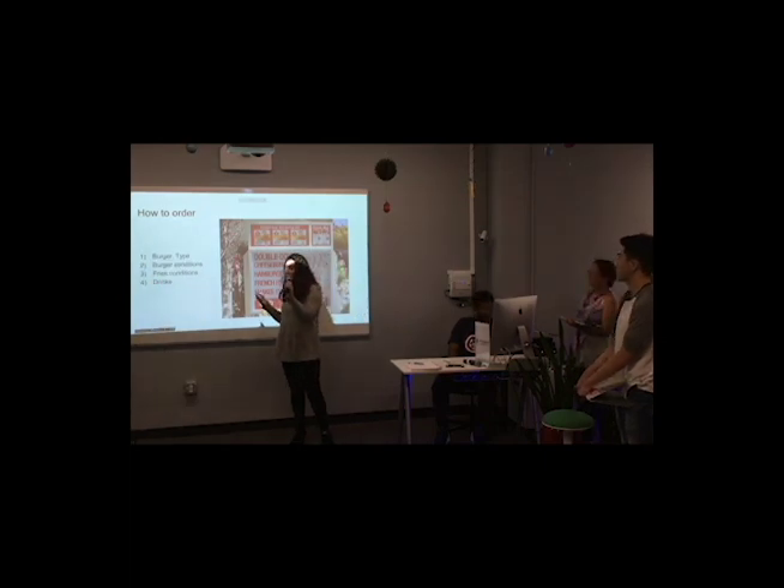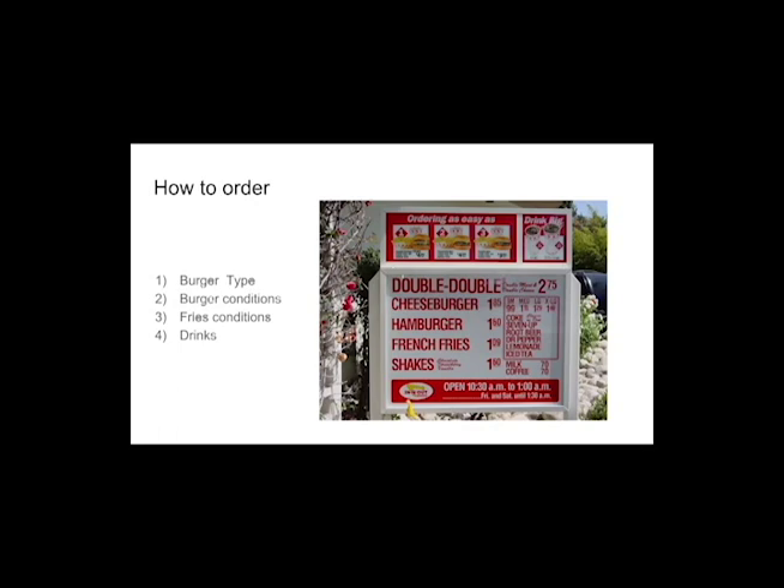The first thing — typically on the order screen when the order takers take it — you want to specify first what type of burger you want, then, just like programming, the conditions for that burger, then fries and any conditions on those fries, and then the drinks. It's just like programming.